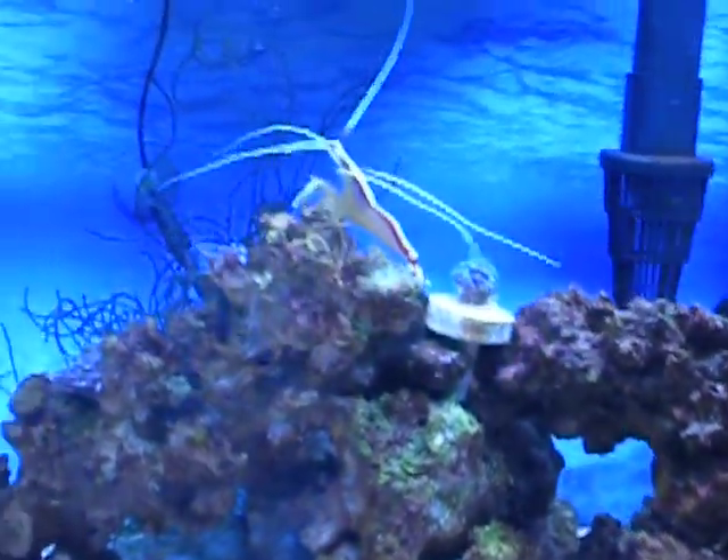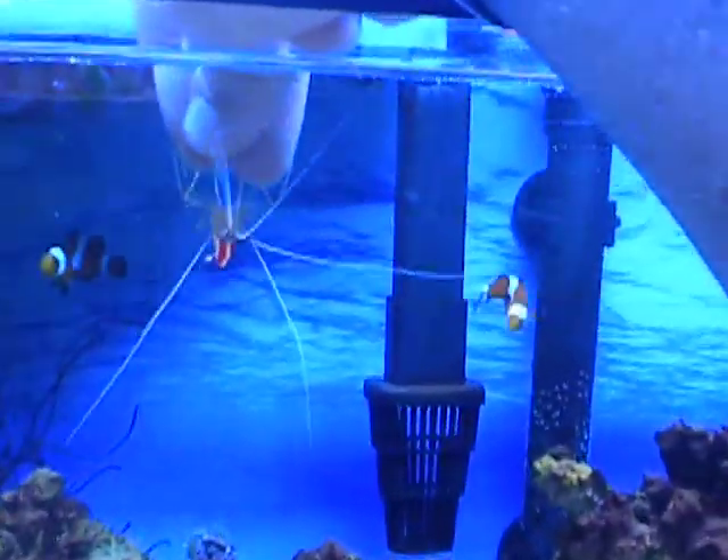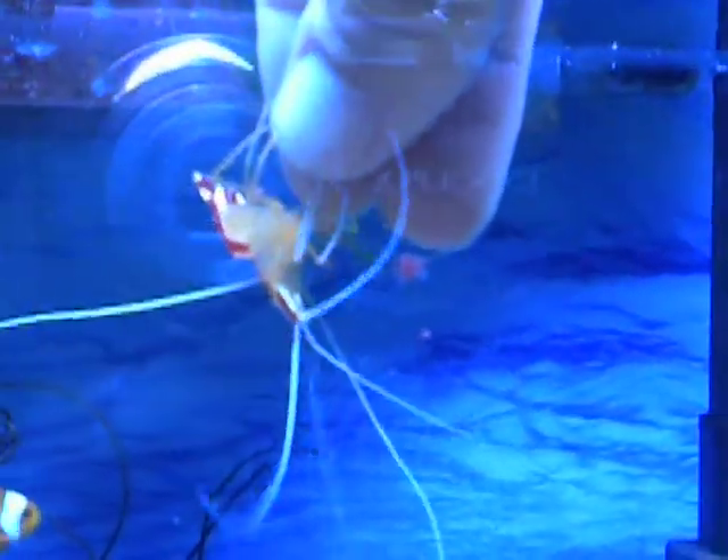Let me just show you how the shrimp goes. I'm going to put my hand in — he's going to jump right up. As you can see, he goes to work. I'm kind of getting a glare here; it's kind of hard to do at the same time.